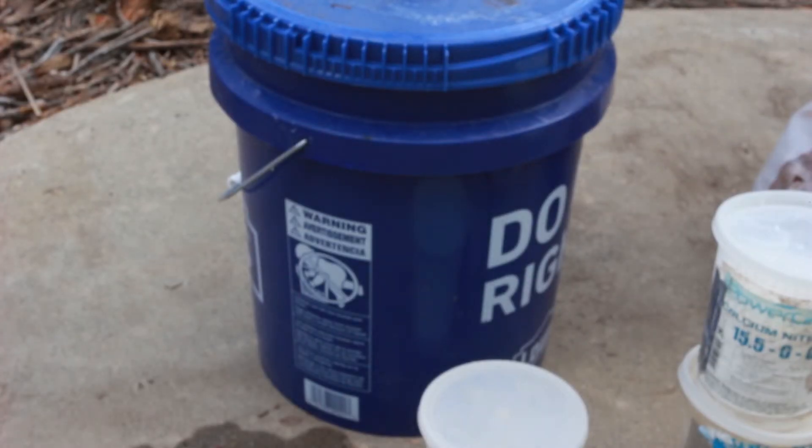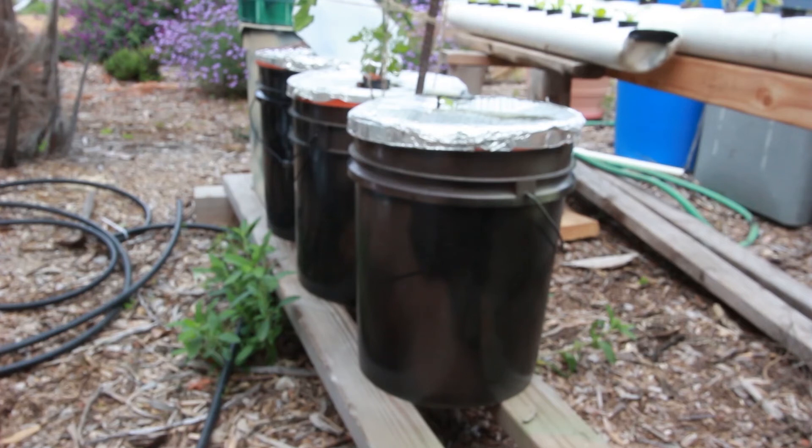An important thing is the bucket needs to be dark on the outside. This is a Lowe's bucket that's already blue. You may also want to paint it — you can use other buckets as long as you paint the sides — because you don't want to grow algae in there. If light gets in, algae grows, gets on the roots, takes all the oxygen, and causes other issues. So you need a dark, opaque container. I'll show you some others where I've just painted them with whatever paint I had.